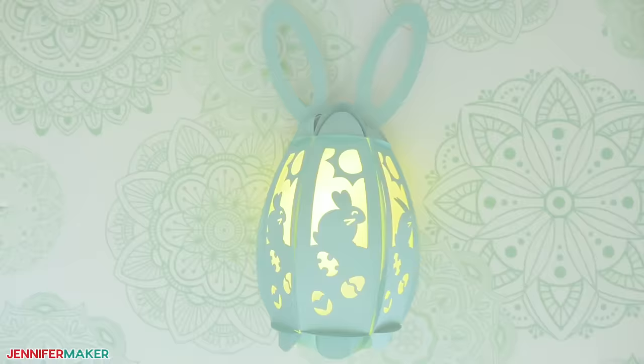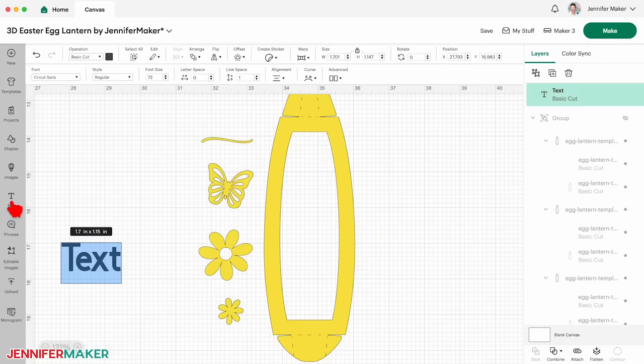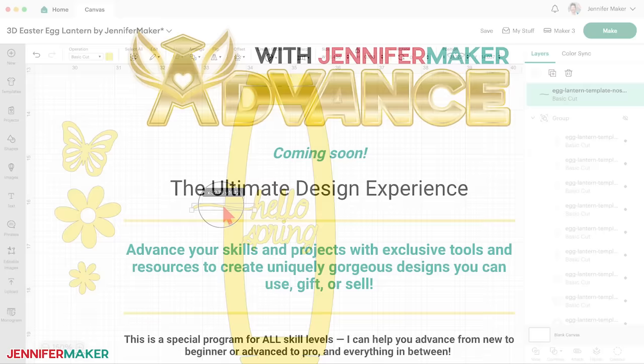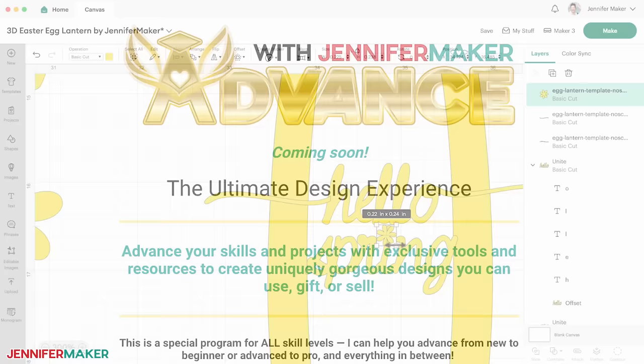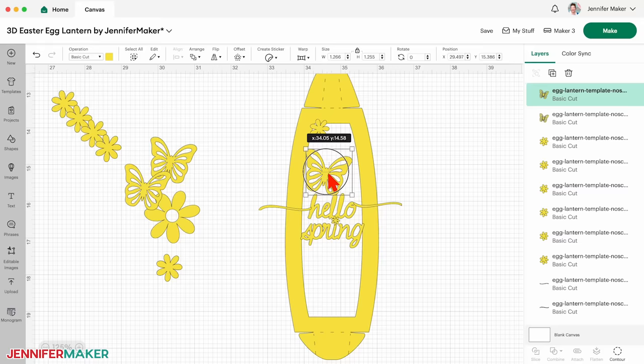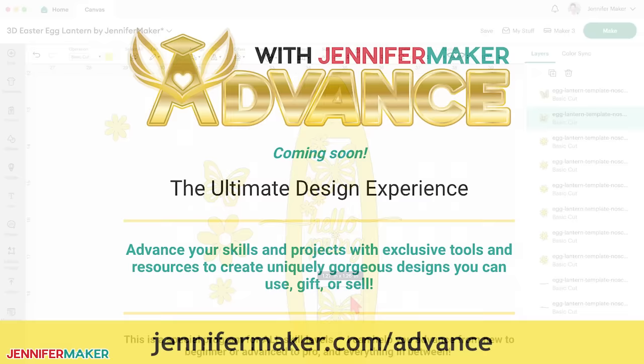Step five: customize it. If you love this Easter egg lantern but wish you could customize one with your own panel design, your name, or whatever you can imagine, I have a way you can do that. You can get the custom blank template and a design toolkit through a special program I have called Advance with Jennifer Maker. The Advance program helps advance your crafting skills by teaching you how to make these popular designs unique through tutorials and templates, and gives you advanced access to my vast library of designs, projects, and resources. Go to jennifermaker.com/advance to get all the details.